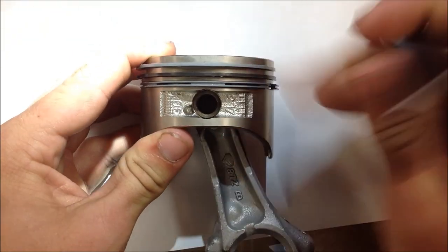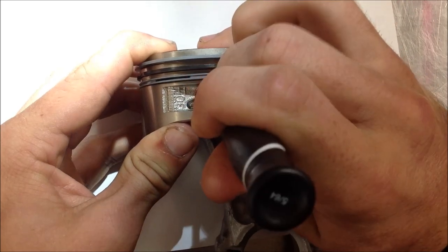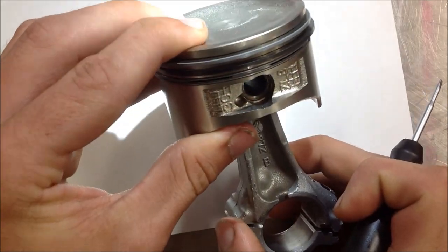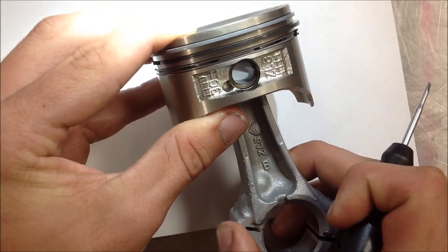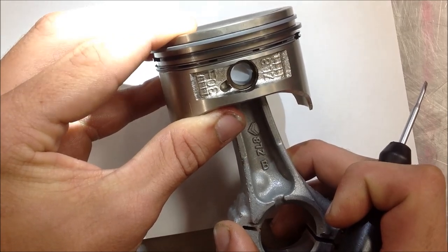Heard it pop. Super easy. I like it. And then the open end — let's see if we can get a good light on that — ends up in that 6 o'clock position. A lot of service managers say 6 or 12 o'clock, so I really like this technique. It seemed to just walk it in really nice and easy. Great job, man.